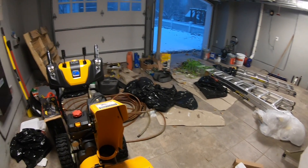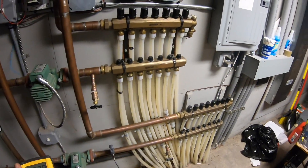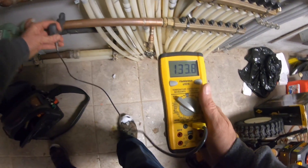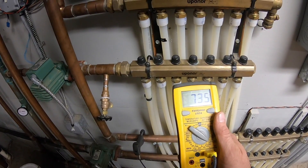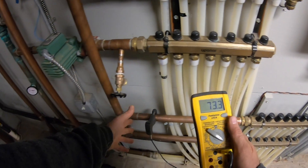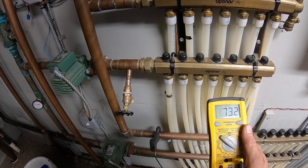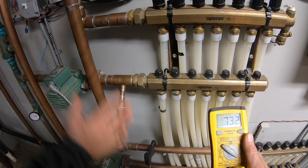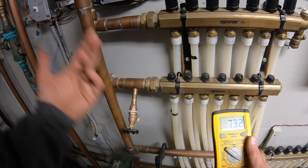I wish this was my garage — I'd definitely clean it up a little bit, but hey, it is what it is. 33 outdoor, 134 supply, still 72 return. This is the only thing I really use this Fluke pipe clamp for, but I love it. You can even use your Testo for this — with your Testo you can put two clamps, even Esman's or whatever digital gauges you have, two clamps at once so you're checking two pipes at the same time.